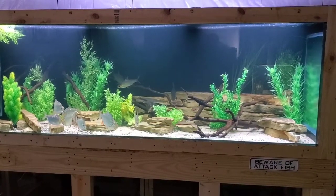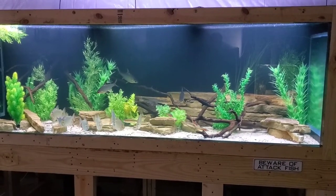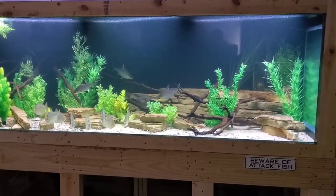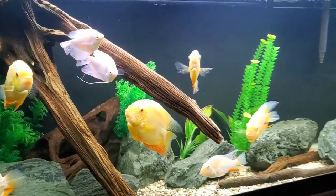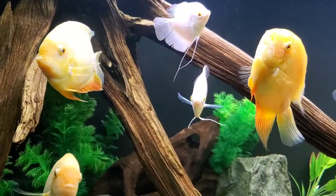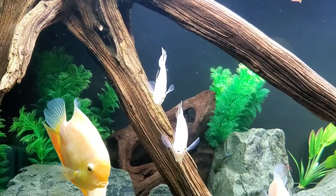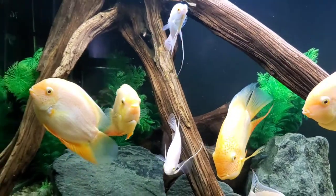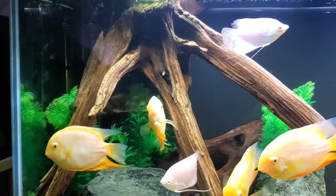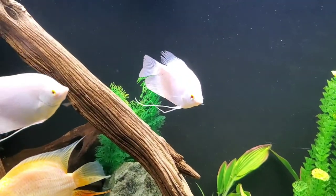I don't plan on keeping both. Eventually I will re-home one of them to someone with a suitably large aquarium. For those of you who are familiar with giant gouramis, you will know that these guys get massive. They can get up to 28, 30 inches in nature. Most reports of them in aquaria peg it around 20 to 24 inches in length. But that's just length — these guys get bulky, they get tall, they get wide.